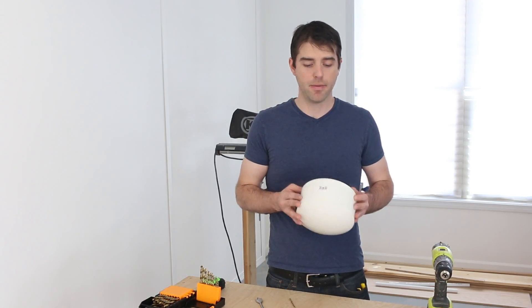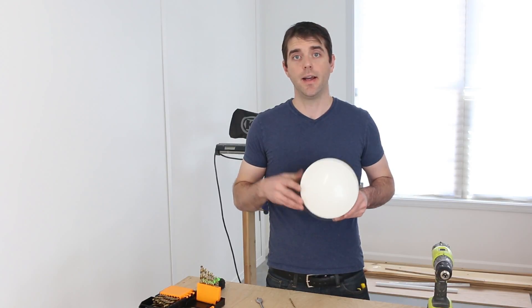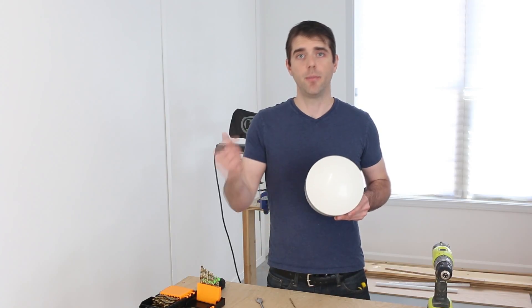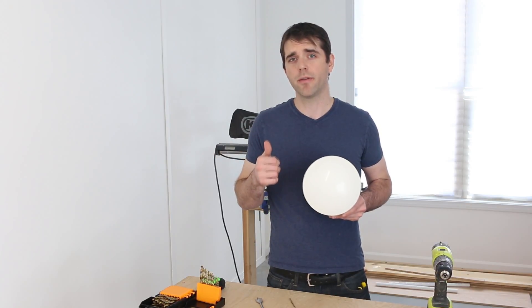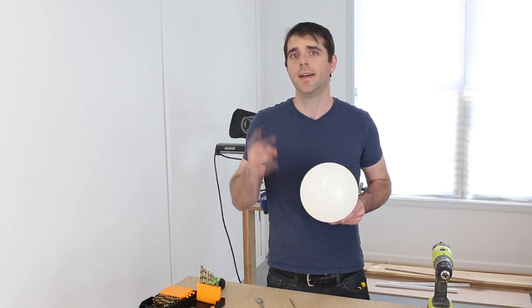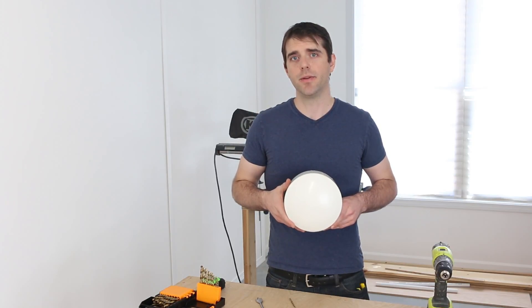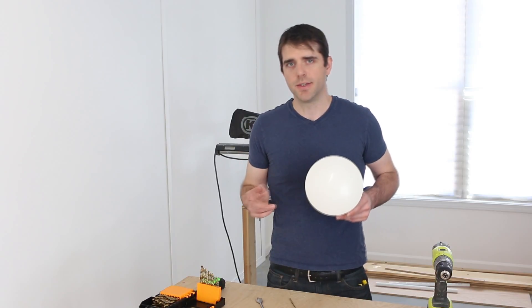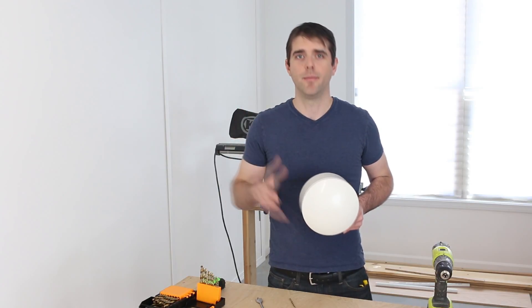I've got my big end cap for that 6-inch pipe, and I've already selected where I'm going to put the hole in. I'm going to pre-drill that and then use a butterfly bit to put it the rest of the way through. I'm hoping the butterfly bit will do the trick. If not, I did have my eye on something at Home Depot that would do the job, but I wanted to be cost effective — so we'll see. If not, back to the store.